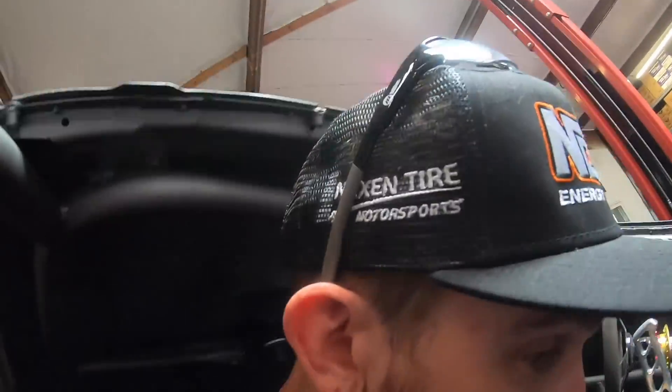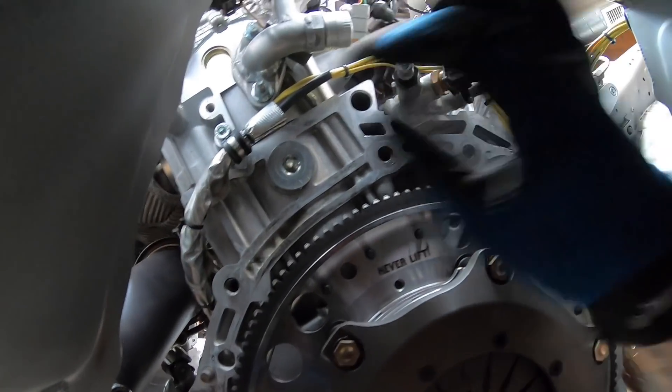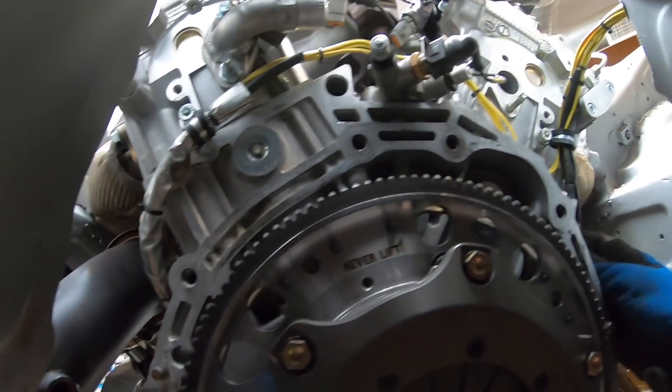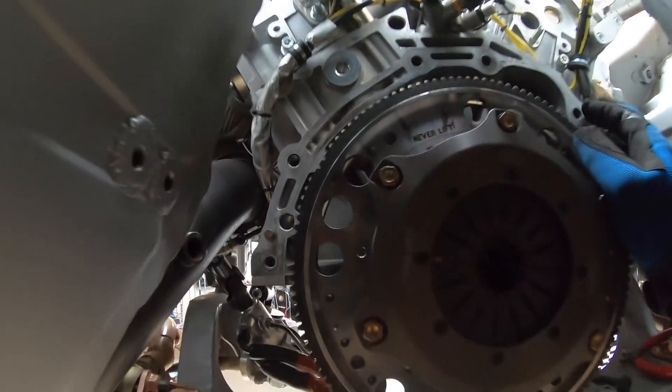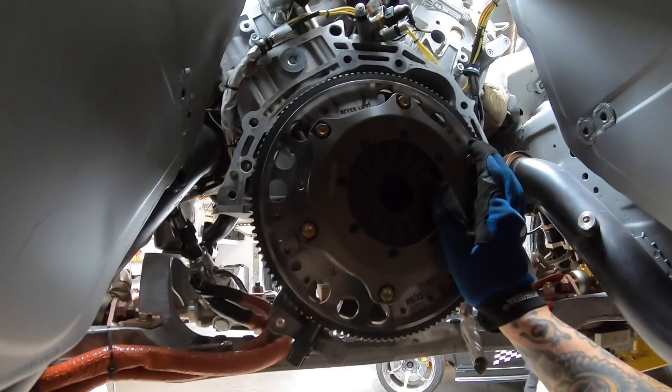Now we can put the transmission on. Put some heat sleeve over this — a little close to the down plate, I want to make sure it's okay. Up and over the top, plenty of room. A couple of P-clamps to hold everything nice and tight, away from everything. Going to throw the bell housing on next, put our painted scatter shield on, then the transmission — round it all up, both in for good.